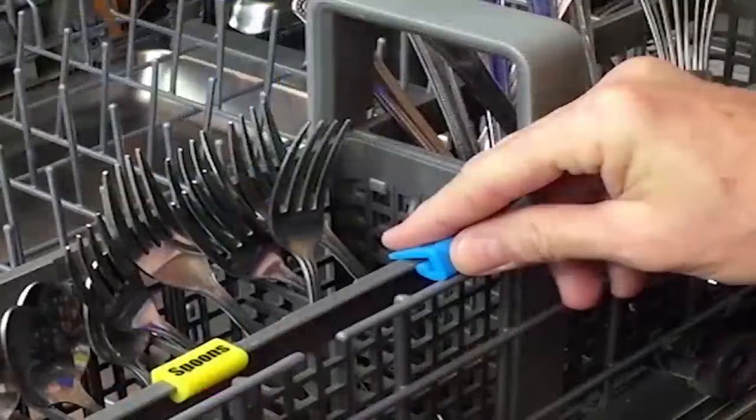On today's show we have an inventor joining us by Skype who invented a way to organize your silverware. Now before anybody says 'well, really, that's a problem' — have you ever tried to put your silverware in a dishwasher and then put them back in their nice neat little organizer in the silverware drawer? It can take a long time. We're going to solve that problem with the first-ever original silverware clip organizer.